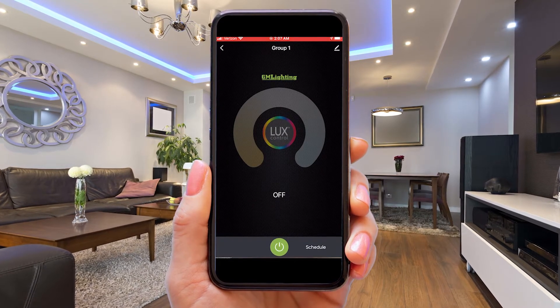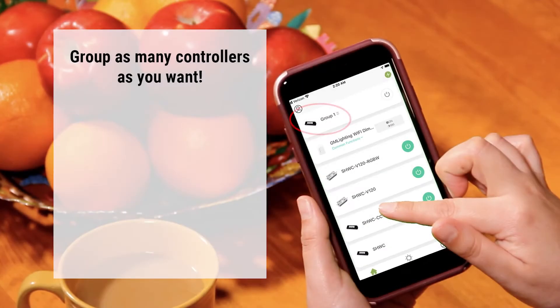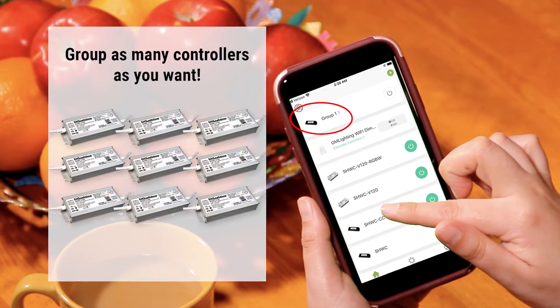Now that you're in that group setting, you can control all the fixtures in the group at once. So you can create a group of different controllers or group the same type of controller.